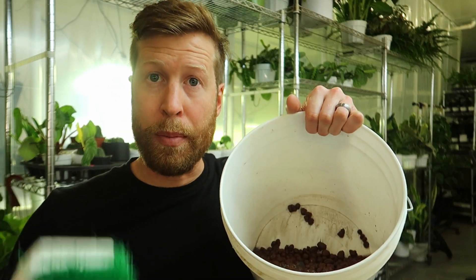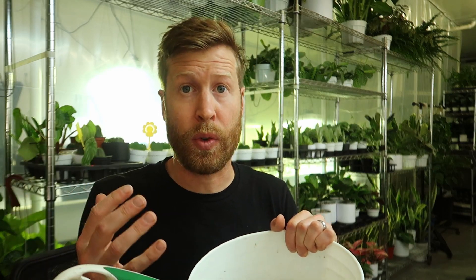You can really use whatever you have, but I like to use Dawn. And then I have my scrub brush — nothing fancy here — but scrub your rocks.